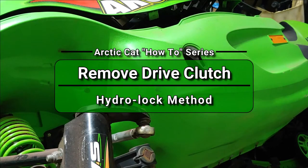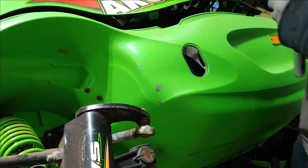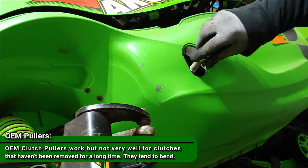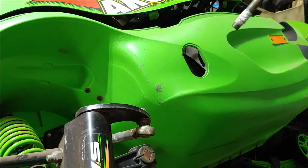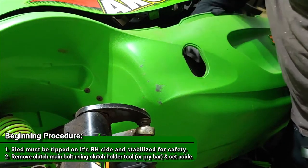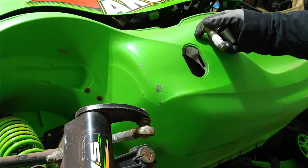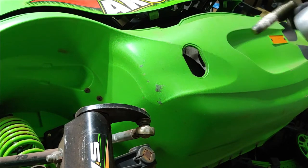I've had this before on my channel — it's really just to be able to get the clutch off. Instead of having a puller, this is the hydraulic or hydro-lock method. You get the right bolt that fits into the top threads on the clutch, thread it in, pour water down in there, and use a pry bar to lock and stabilize the clutch while you're turning the bolt. Water is cleaner than oil — I've done oil before and it's just nasty cleaning up. Wrap some Teflon tape on the end of the bolt first.